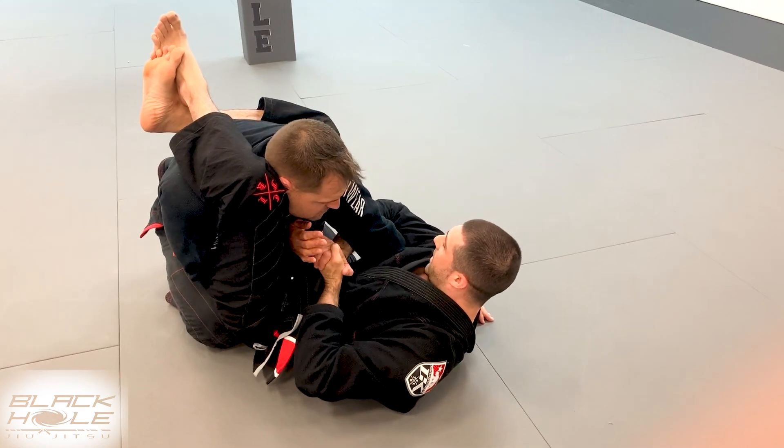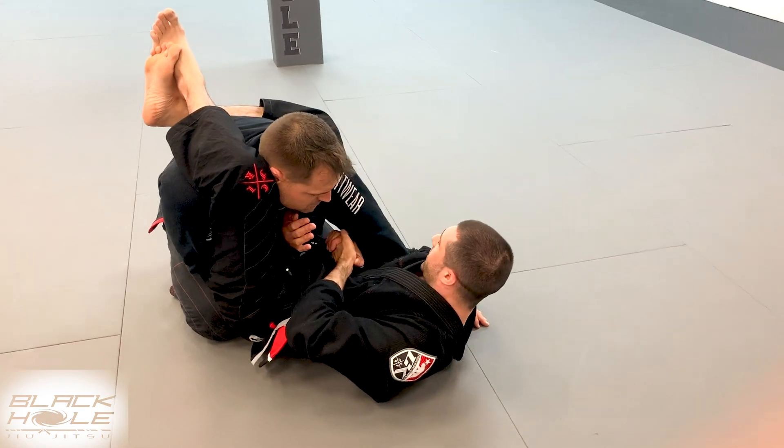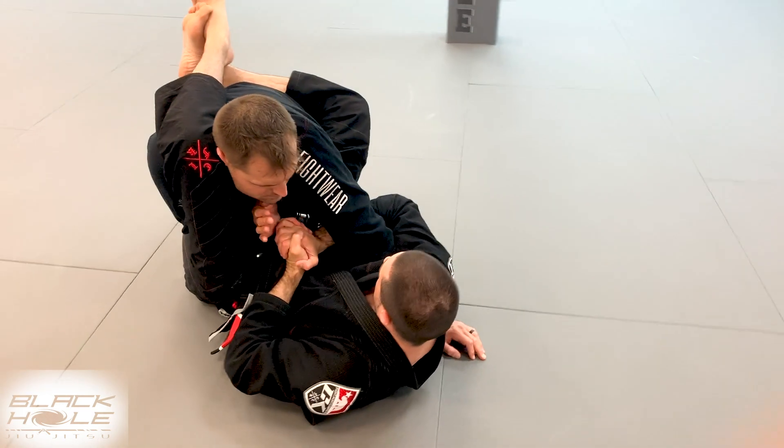From here, I'm right on the elbow. I don't want to be too high, I don't want to be too low. I'm right on the elbow, pressing in.